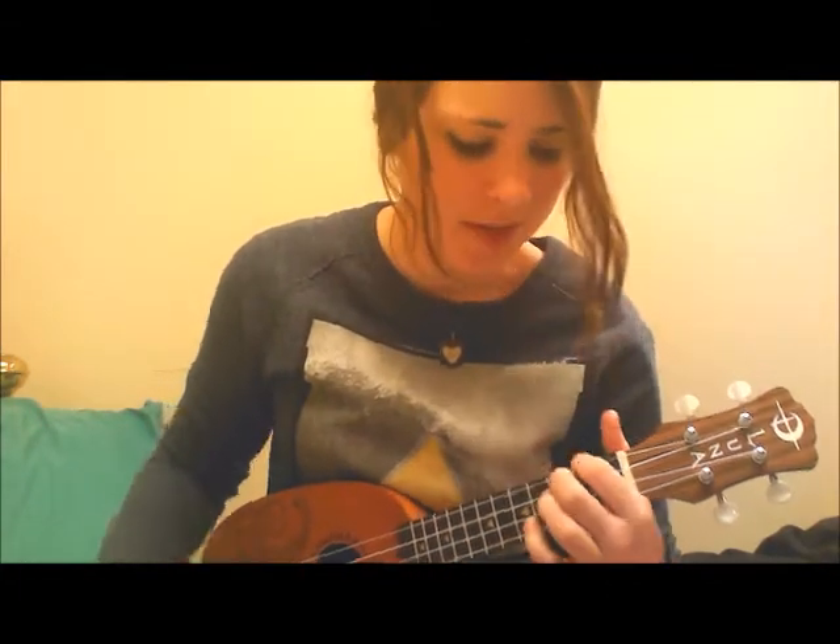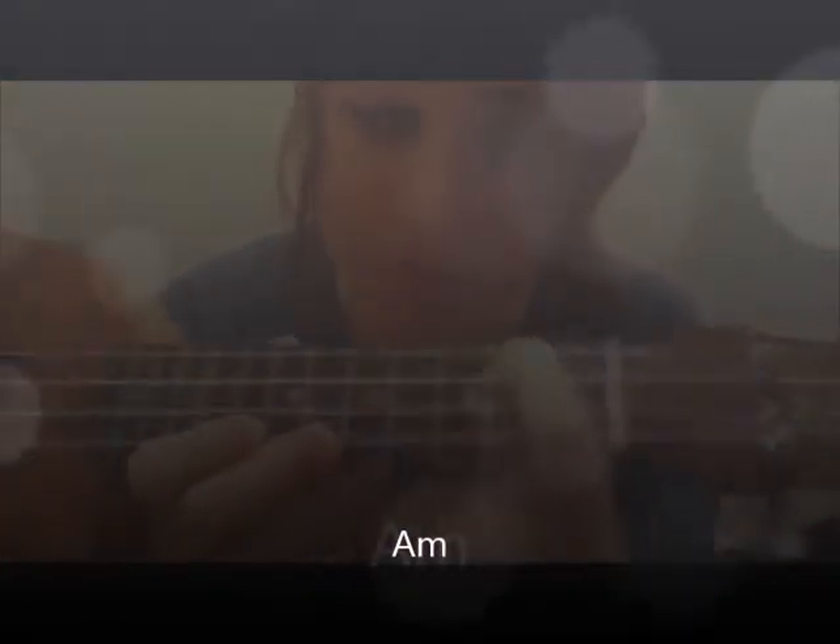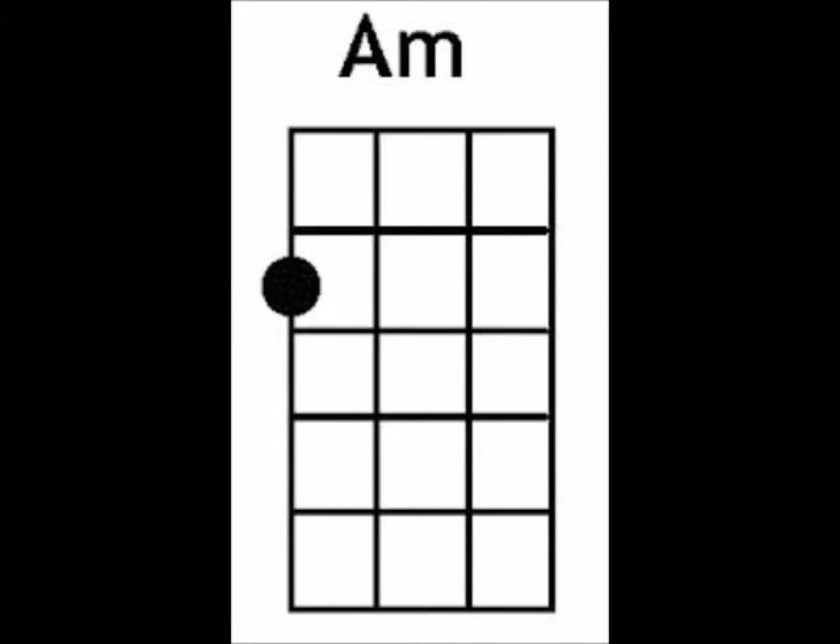And the chords all fold. The next note is going to be an A minor. And A minor is super simple — it's just your index finger on the first string of the second fret, and that's all it is. And the saints we see. And here's how to play A minor.